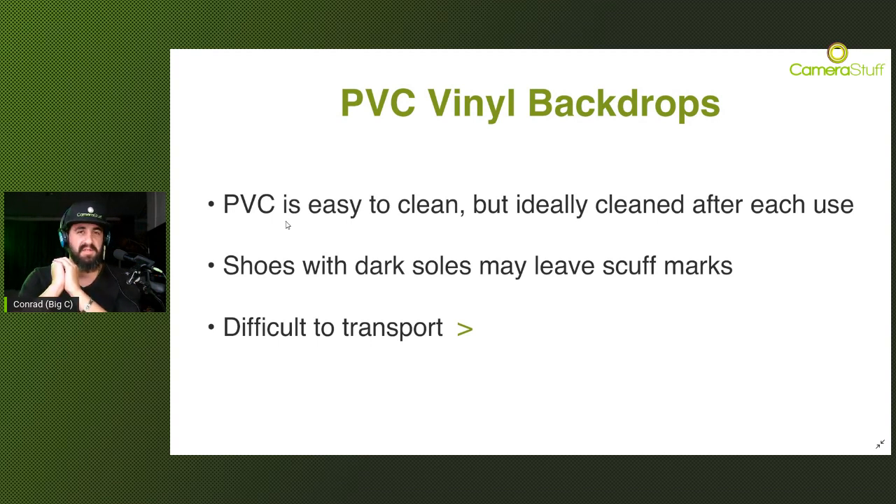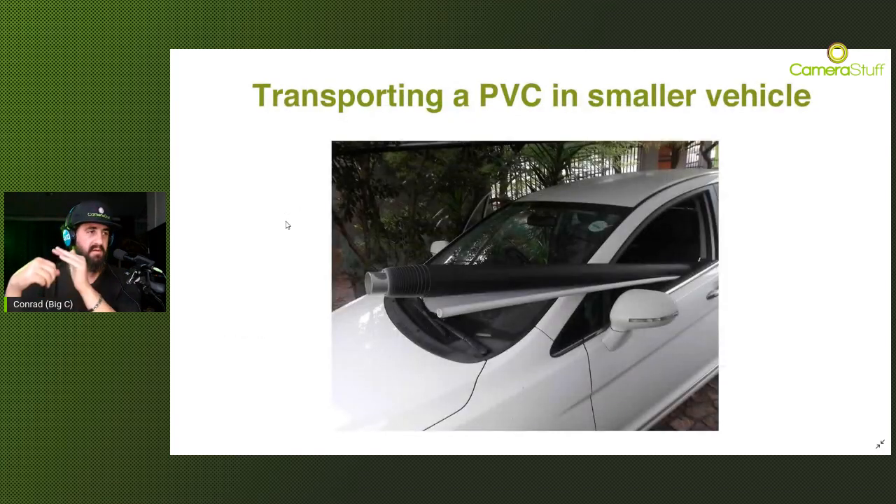When it comes to PVC, it's quite difficult to transport because you can't fold it like normal material - otherwise you're going to create permanent crease marks. The PVC needs to be kept on its crossbar, rolled up, and moved around like that. If you have a small car, you're going to need to stick your PVC outside of the passenger side window. If you have a big bakkie it's not a concern, but for smaller vehicles or if you hop from one location to the next, this is how you'll move the PVC around. Just be careful not to joust any pedestrians along the way.